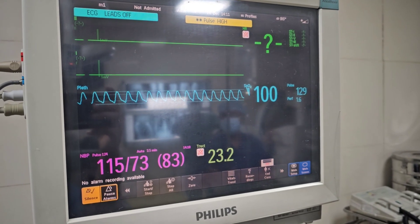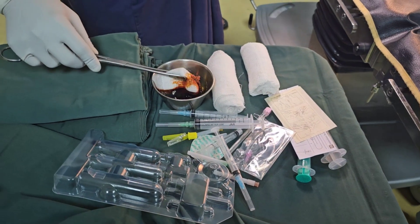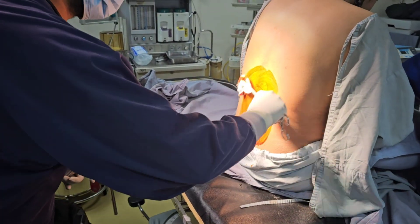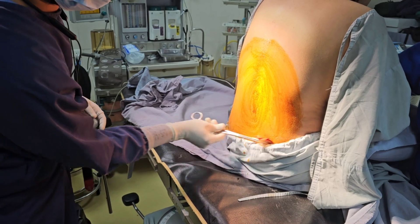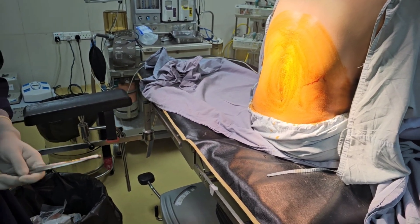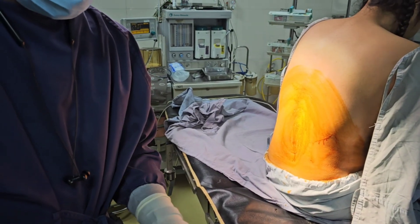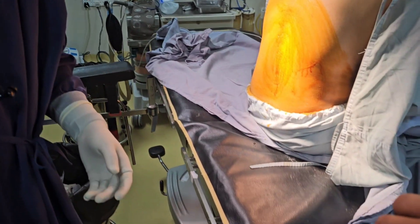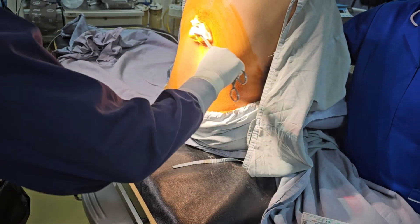These are the preoperative or pre-anesthetic vitals for the patient, which are quite comfortable for us. Now we are going to wash the patient's back with antiseptic solution. First we apply a wash of povidone-iodine, then a wash of isopropyl alcohol. We provide a very wide wash for decontamination. This is the isopropyl alcohol wash.